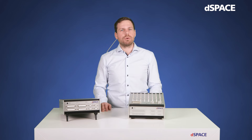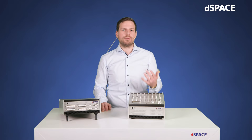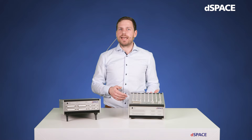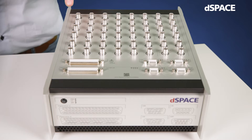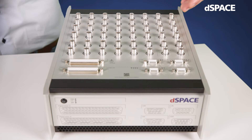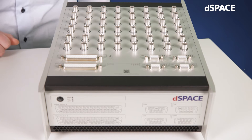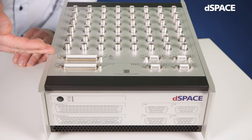Of course, model calculation speed is important, but we want to work with real-world signals, so we also need fast, high-resolution input and output channels. In this domain, the MicroLab Box 2 has a lot to offer. It provides 32 analog input channels and 16 analog output channels with a sampling rate of up to 5 mega samples per second. On the top-panel variant, we use BNC connectors for highest analog signal integrity, while the front-panel variant uses sub-D connectors for all I/O channels. In terms of digital channels, the MicroLab Box 2 has 50 bi-directional channels that can be used for PWM signals with a minimum pulse width of 25 nanoseconds.